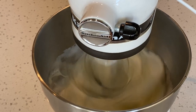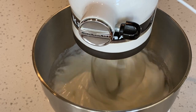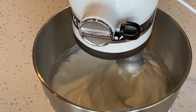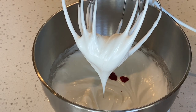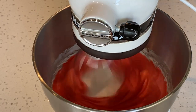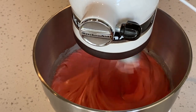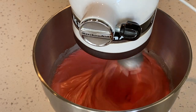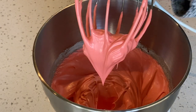Once my meringue starts to look glossy, I will add my food coloring. Today I'm going to add a couple of drops of soft pink gel food coloring and a couple of drops of super red food coloring. I slowly turn up the speed again and I will whip the meringue until we reach stiff peaks. Stiff peaks are when the meringue has straight points and does not bend over.